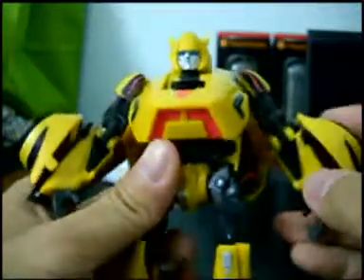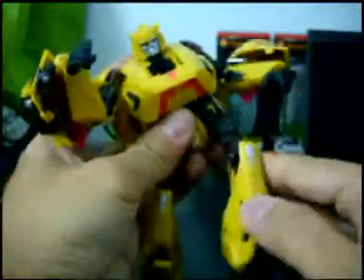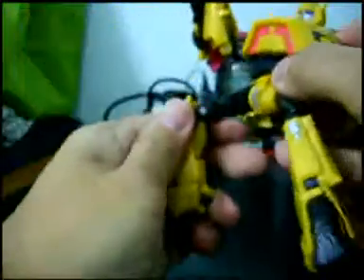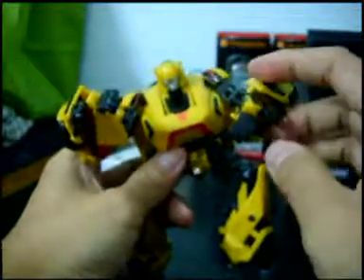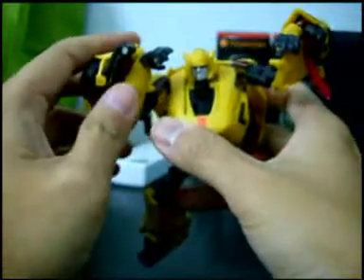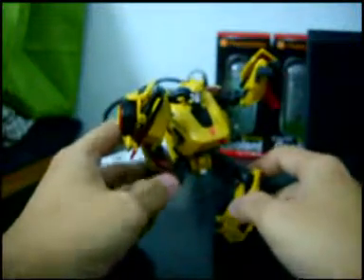If you notice, he has two points of articulation on his hands. One is his shoulder — it rotates 360 degrees. The other is his wrist. The same goes for the other hand, and he has two points of articulation on the legs as well. You can get Bumblebee to pose in a number of very poseable, very dramatic poses just like this.